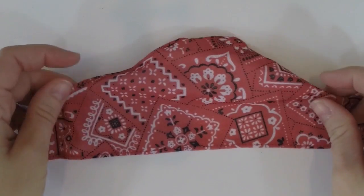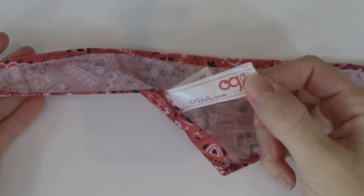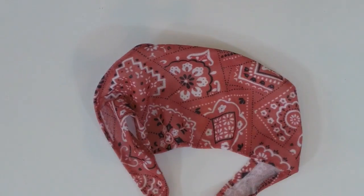Here's the cute bandana it comes with for your doll. It comes with a long tag on it — I'll probably cut mine off, I don't like tags that much — but it's definitely cute.